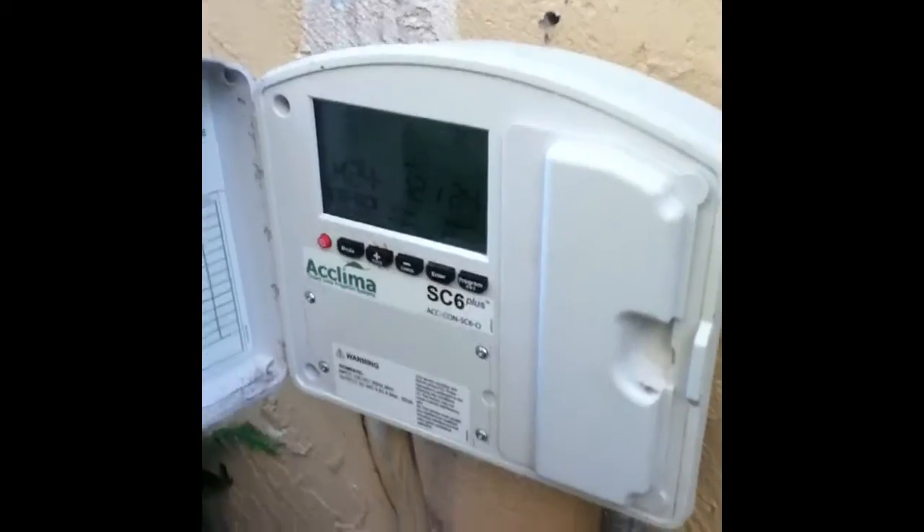I'm here at a homeowner property. These properties are participating in the irrigation rebate program. They already have a soil moisture sensor system. What we're going to do now is try to convert all their spray heads into rotary spray heads.